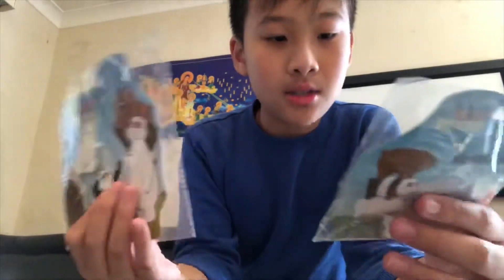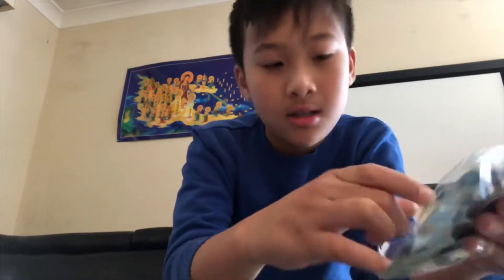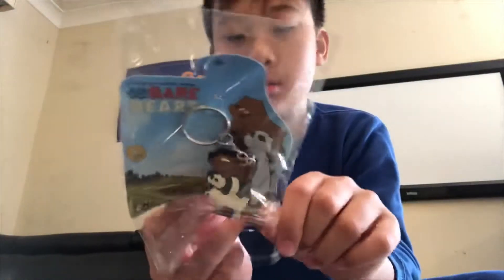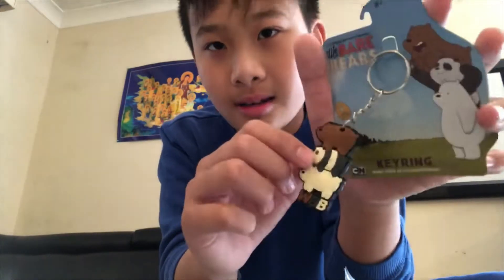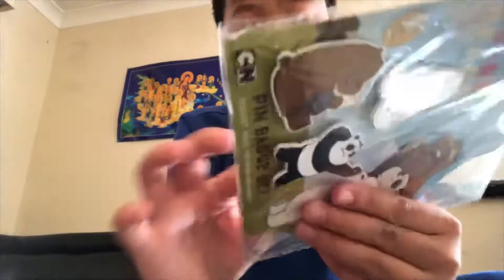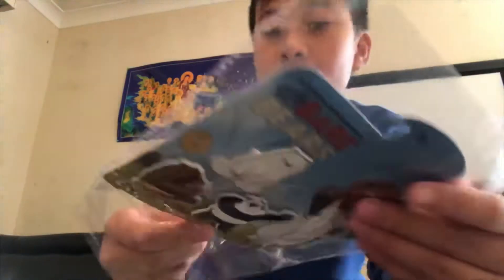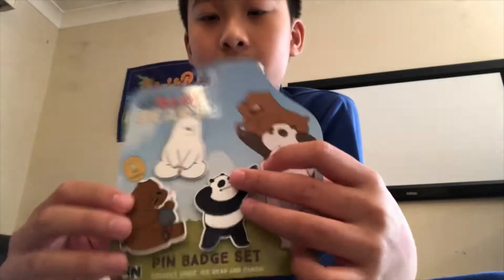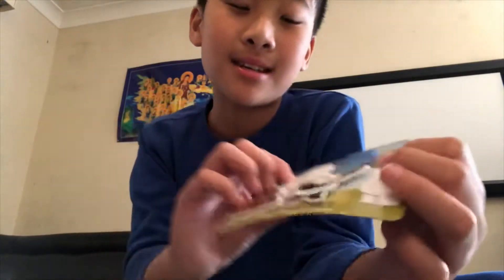There's also a pin badge and key ring. Do you want to open one and I'll open one? This is the key ring — it says 'WBB'. And the pin badge shows Pan Pan taking a selfie, Grizz eating something from a trash can, and Ice Bear meditating.